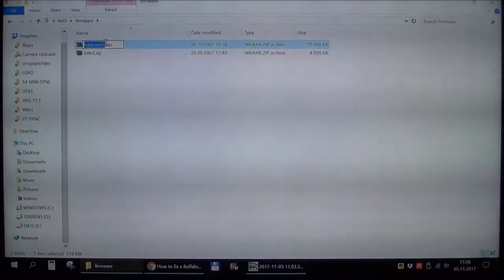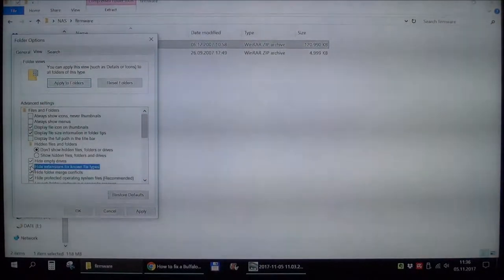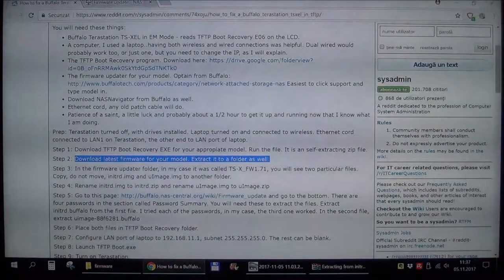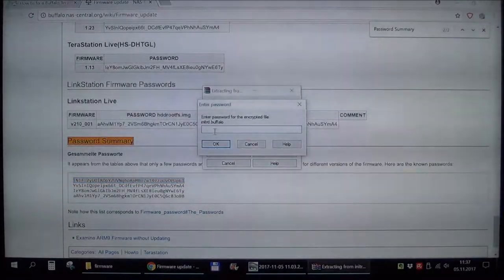In this folder we need to change their file extension. It was ".image" before — you need to change it to ".zip" because we need to extract what's inside them. If you do not see the extension, go to File > Options and make sure file extensions are not hidden. If they are hidden you can only change the name, not the extension. Now we need to extract these two files, and it will ask for a password. You go to this link and search for "password summary" — you'll find a list of passwords to try one by one.